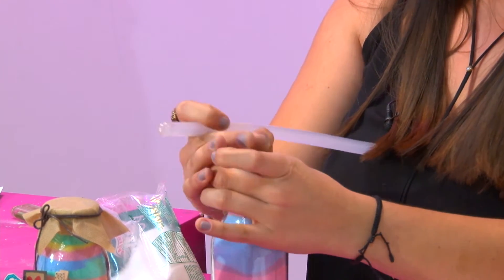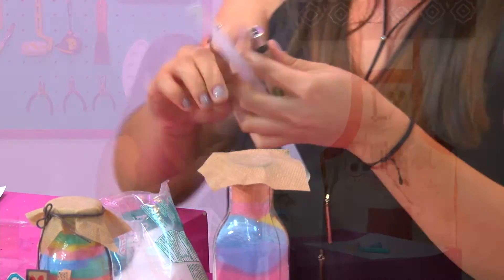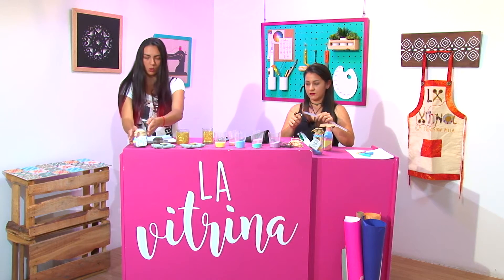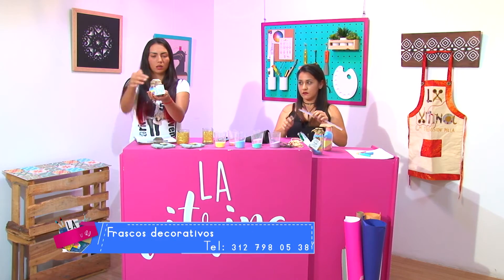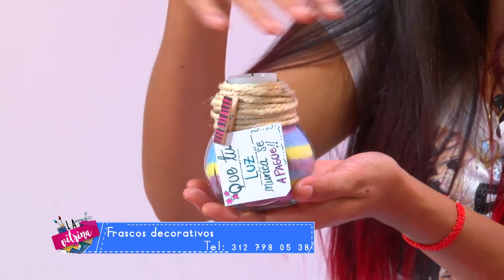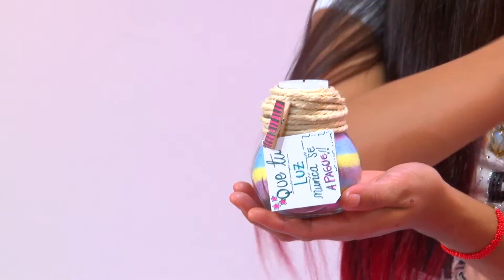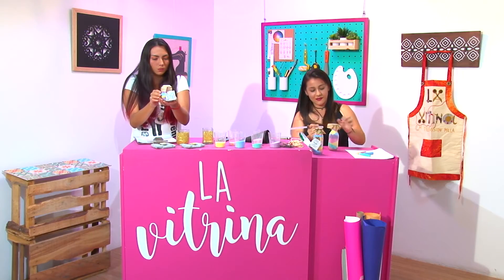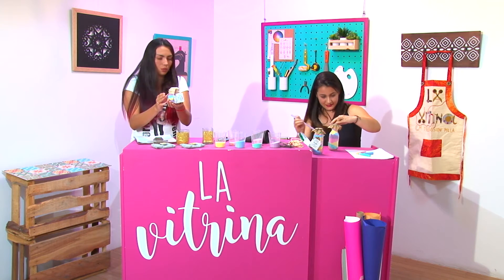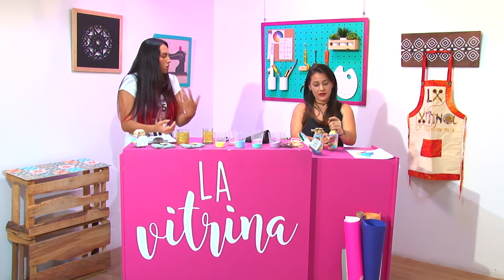Forramos la tapita para que no quede tan simple. Aquí tienes como dos terminaciones: la que es con la cabullita acá. Me parece una idea maravillosa y perfecta como para tener en el baño con una hierba aromática, un aceite, como un pebetero. Y el decorativo de allá como para un regalito, o para tener en la entrada de la casa. ¿Qué otras terminaciones tienes o has llegado a hacer?